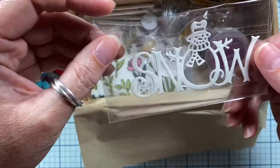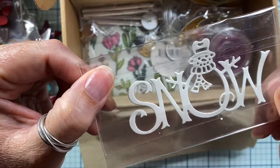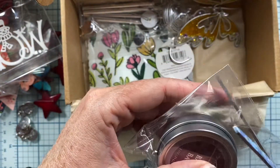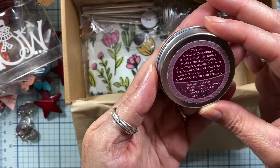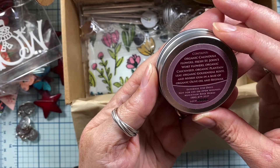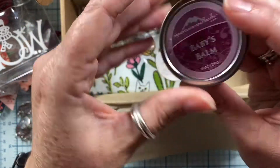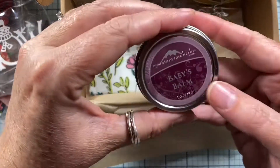What else is in here? This is definitely Christmas — snow — cute little die cut. He's darling. Mountain Rose Herbs — I buy herbs from them. What is this? Baby's balm. It says calendula flowers, St. John's wort flowers, organic chickweed, organic plantain leaf, organic goldenseal root, myrrh gum, and a base of organic olive oil and beeswax. I bet that's going to smell really good. That smells really good — the beeswax smells really yummy. Thank you so much. I will definitely use that. I love their products. Mountainroseherbs.com is the website.